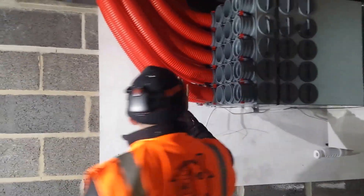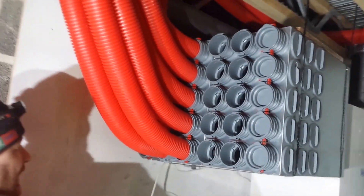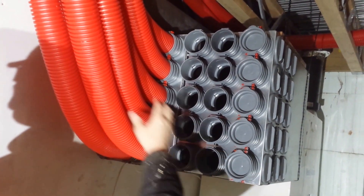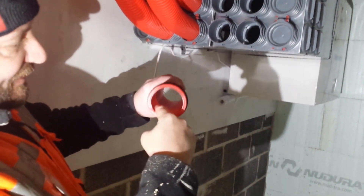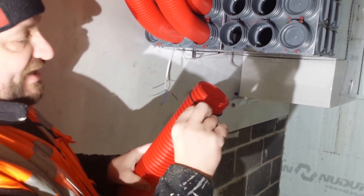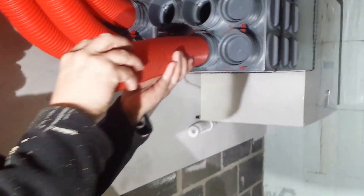Let's get back to these ducts on the manifold side. You can see all these ports — on this particular job we're using 10 ports and all these pipes connect in. This ducting has a real slick lining inside which allows the air to pass through nicely. When we put the sealing rings on, they go on one, two, three — on the third notch down — and then they push into the manifold.